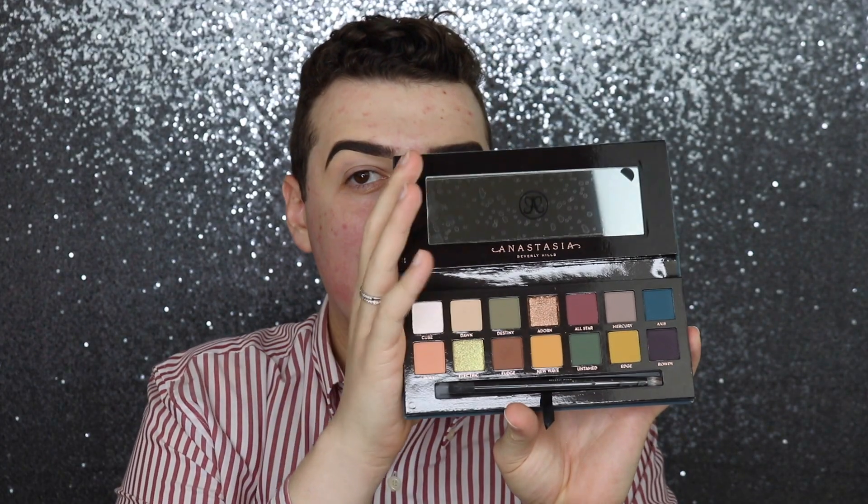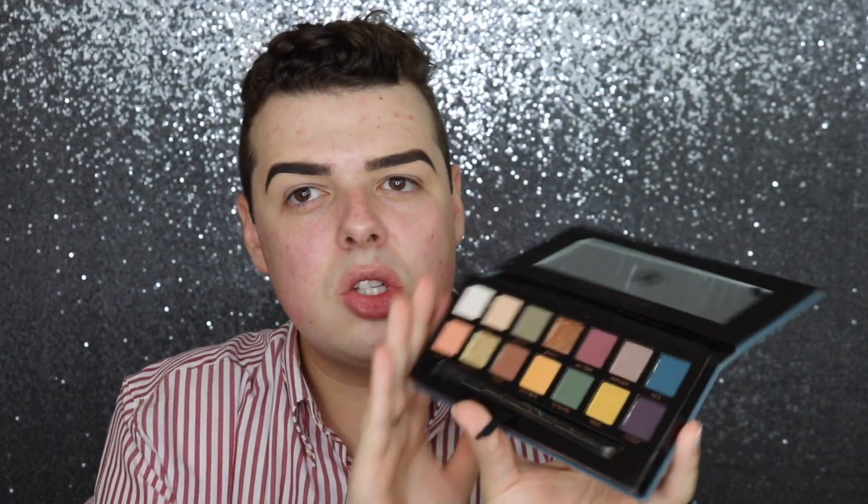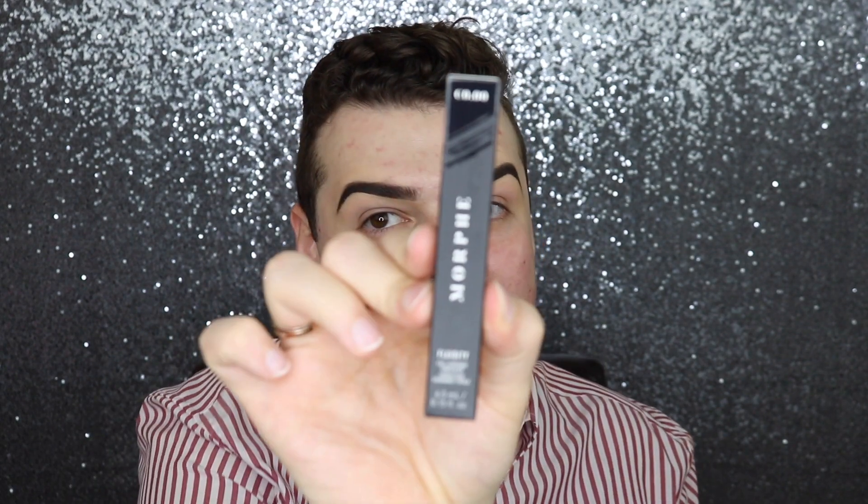It has a beautiful little collection of colors. I debated getting this for a really long time and finally decided to go for it. Another cool thing I got that I've been waiting for is the Morphe Fluidity white concealer — so you know we're going to do a really bright cut crease.